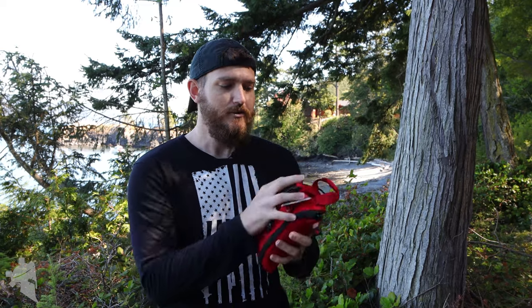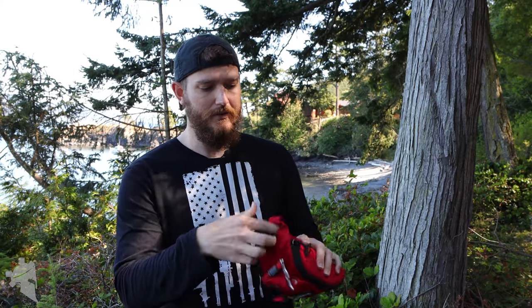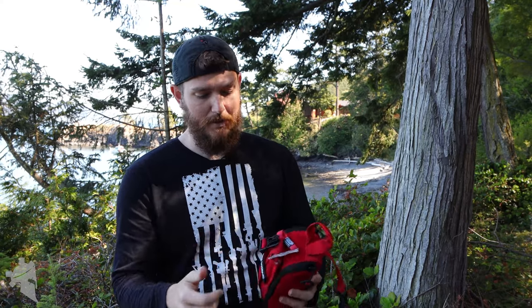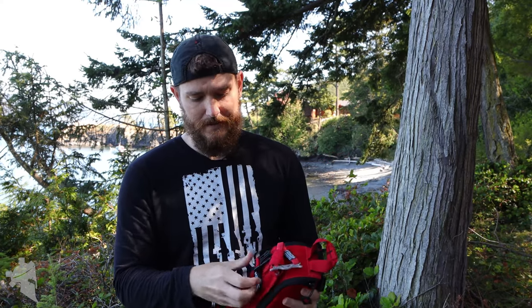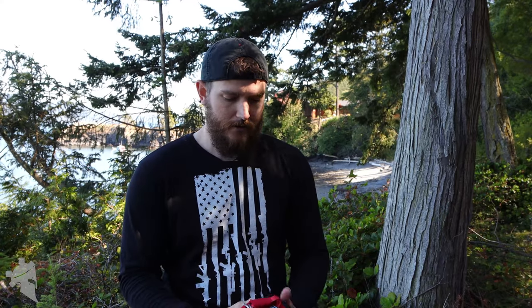The actual kit itself has a MOLLE back that is velcroed onto the back of the panel. You have to undo the strap and then you can physically pull the panel away from the actual pouch and rip it off of your bag, your range bag, your kit if you're wearing it on your kit — whatever — and go directly to the casualty with your medical kit. You can also rip it off and toss it to someone who is actually qualified as a medic. Velcro — awesome, cool feature.